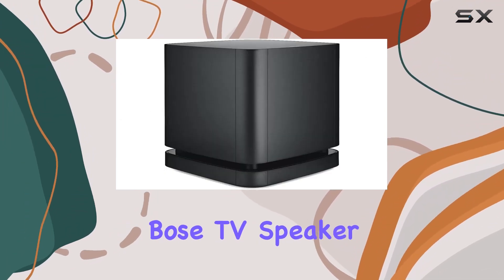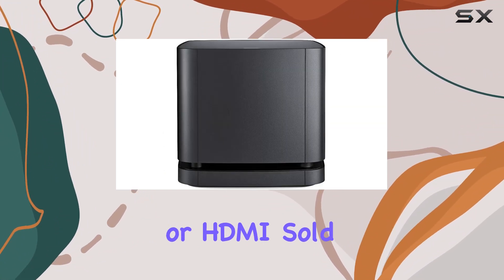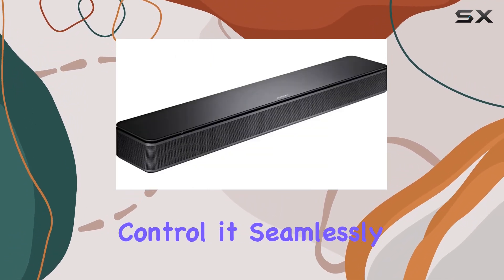Setting up the Bose TV Speaker is a breeze, thanks to its one-connection setup using either the optical audio cable or HDMI, sold separately. The HDMI CEC compatibility allows you to control it seamlessly with your TV remote.